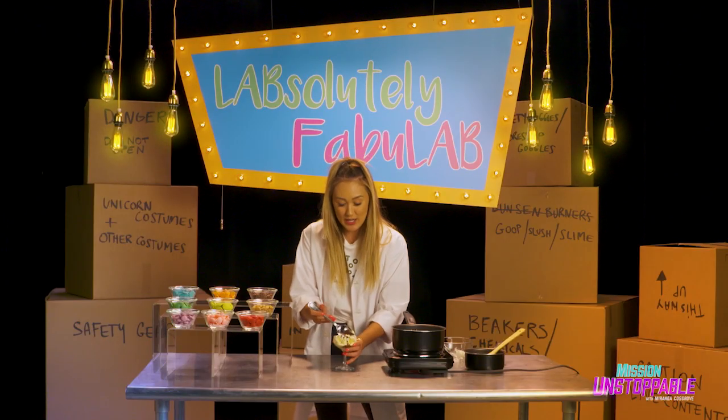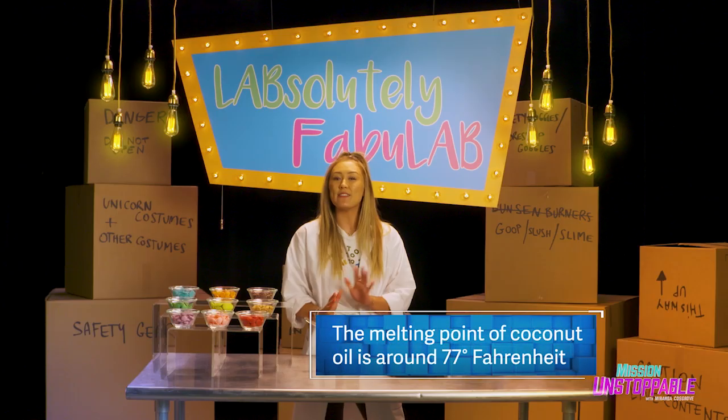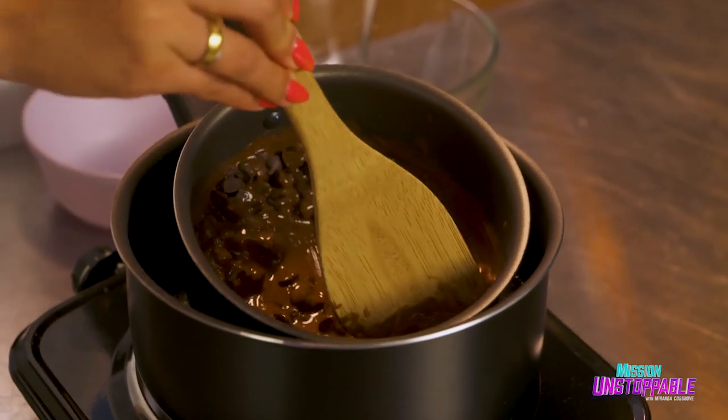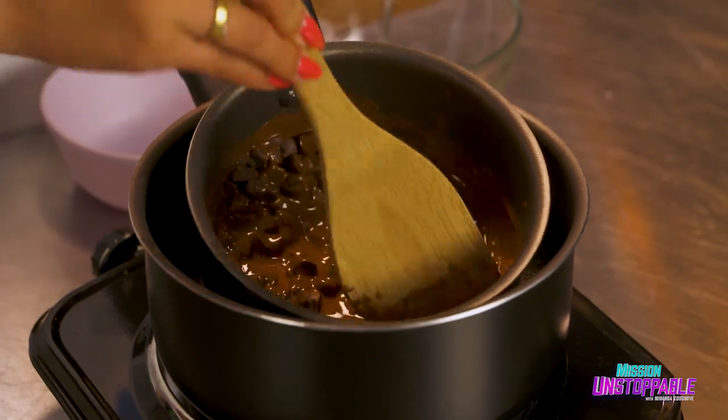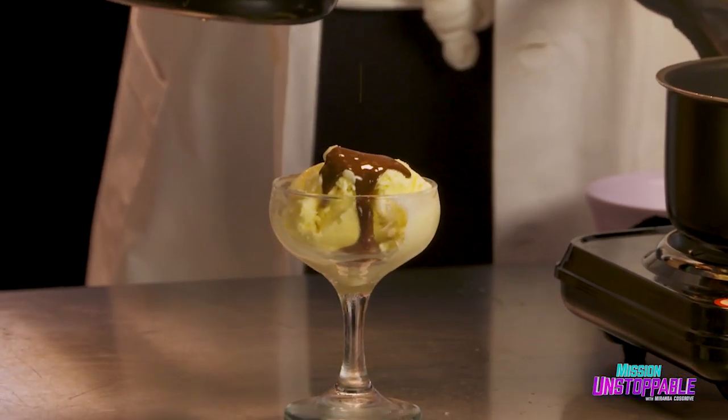So here is why it works. Coconut oil has a melting point of about 77 degrees Fahrenheit. 77 degrees is shorts weather — it's pretty warm. So when you heat it, the coconut oil goes above 77 degrees and melts. But when you pour it on the ice cream, it goes below 77 degrees and solidifies.